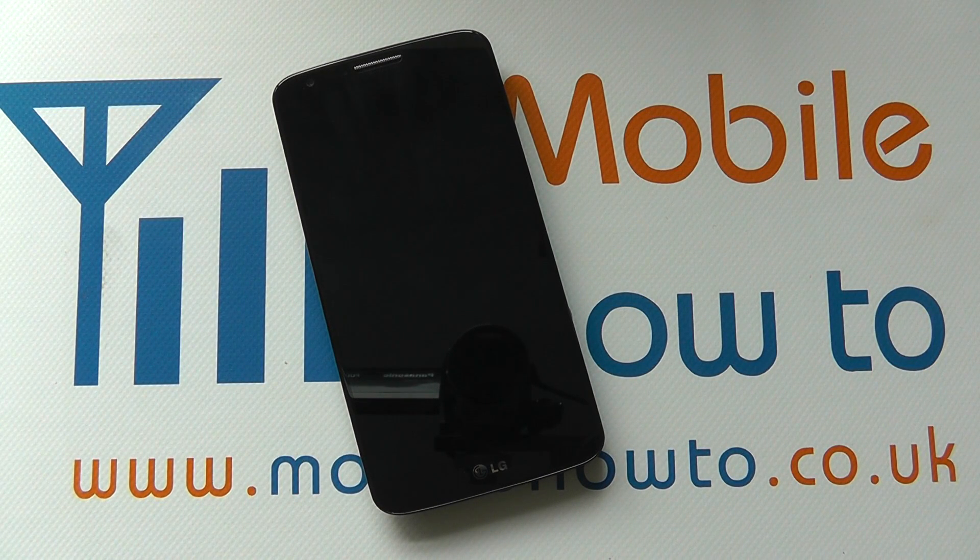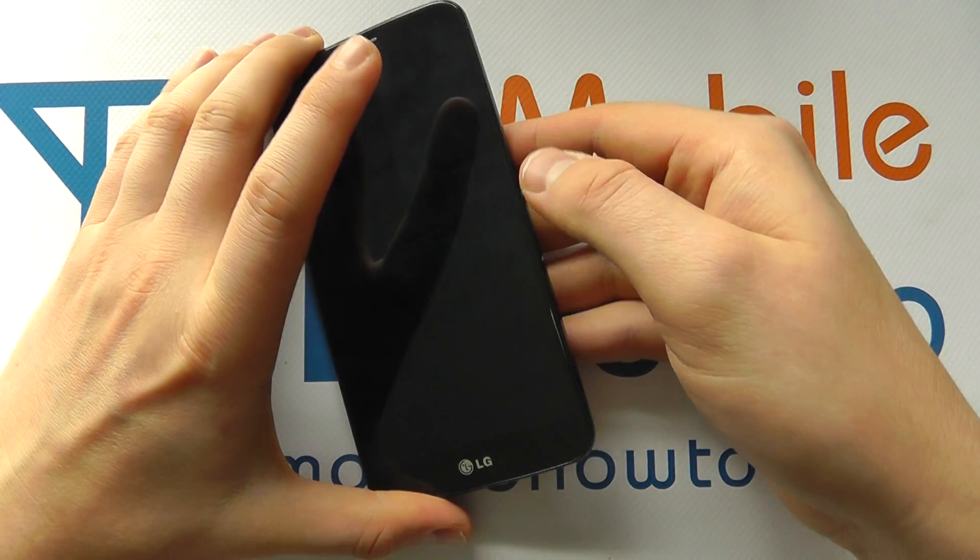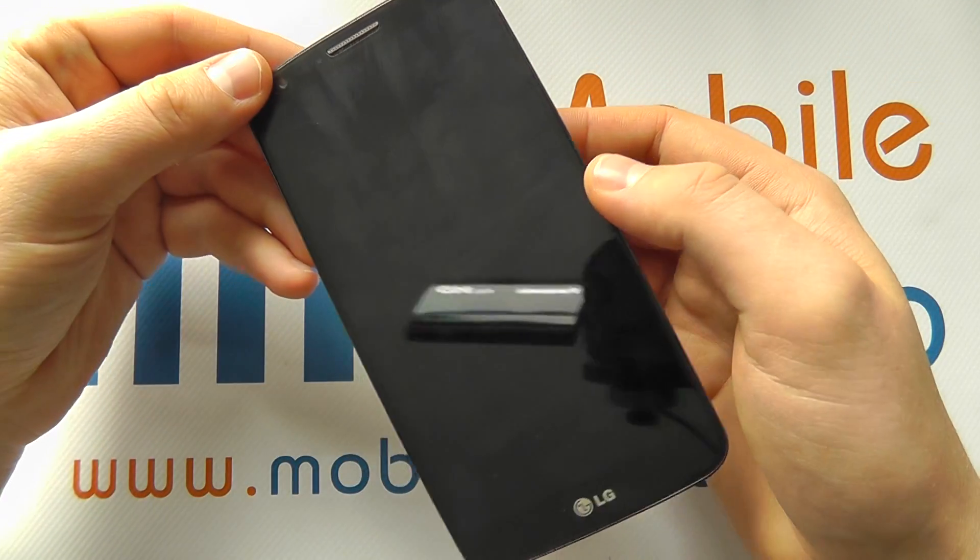Hello, in this video we show you how to set face unlock on the LG G2. This is a method of security to stop people getting into your device without the appropriate permission.